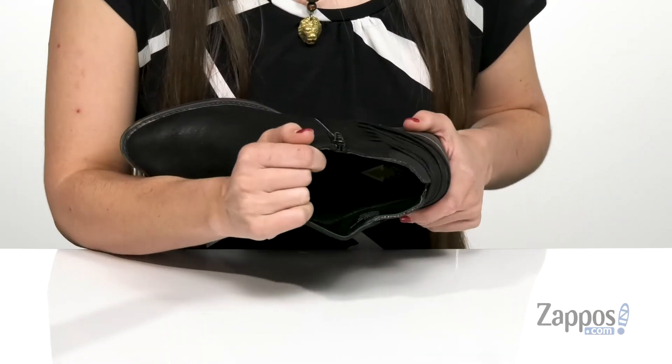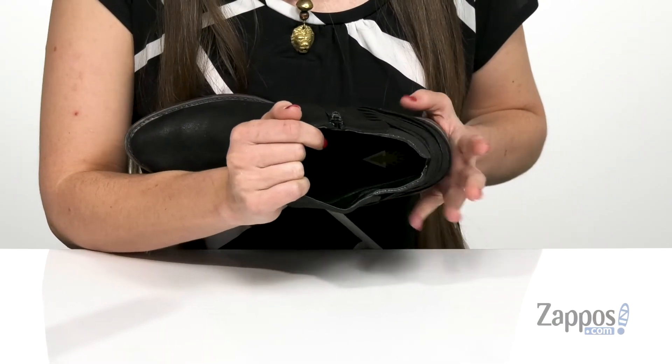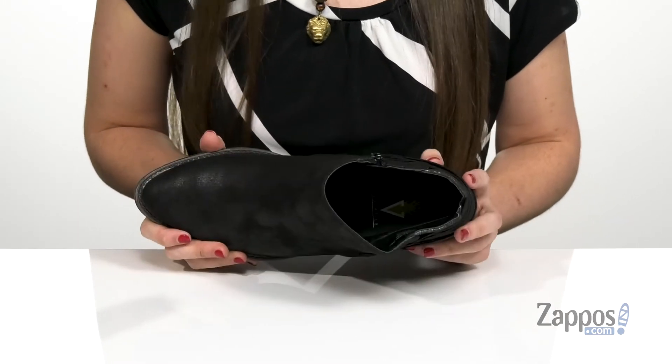There is a really soft man-made lining on the inside with a lightly padded footbed, so you're going to be really comfortable wherever you go.